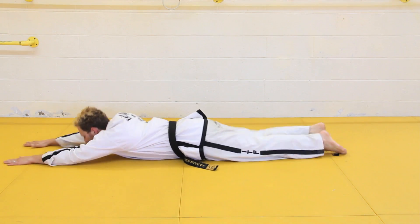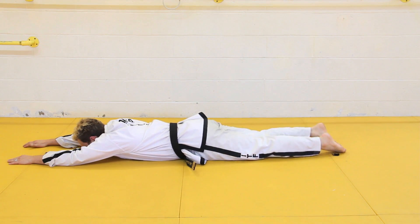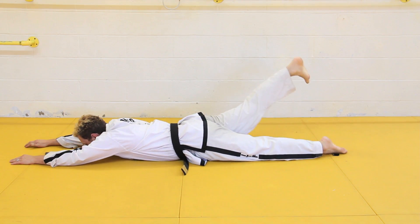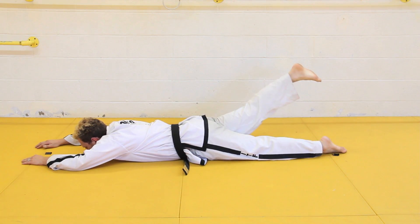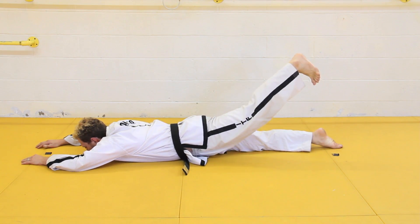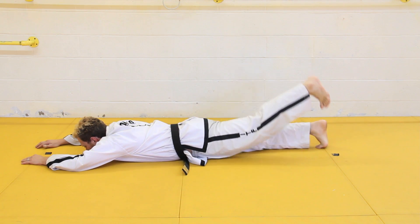A great way to develop the strength for the axe kick is to lie on your stomach with your legs straight up behind you and your arms out in front of you. Pick up one leg at a time, squeezing the gluteus muscle as you pick the straight leg up while lying on your stomach. This conditions that muscle that jerks the leg down into the axe kick position.